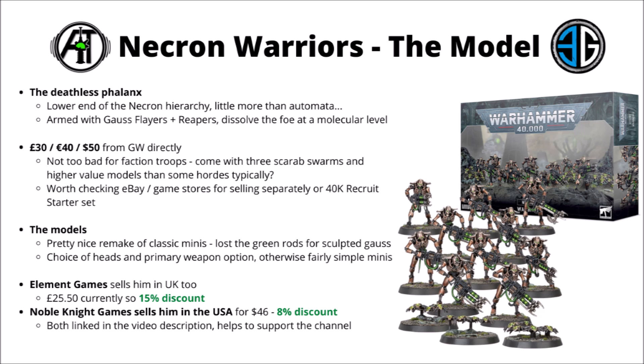If you are looking to pick up Necron Warriors, I'd certainly keep your eye out for a Recruit starter set from 40k 9th edition. They're going to be going away pretty shortly from the Games Workshop web store for 10th, but there's likely to be a lot of Warriors on eBay that you might be able to pick up a bit cheaper, and plenty of local gaming stores are likely to continue to stock that starter set going into the future.